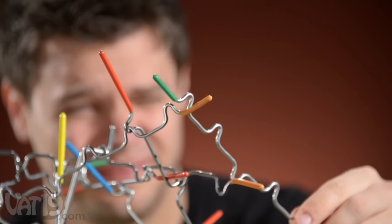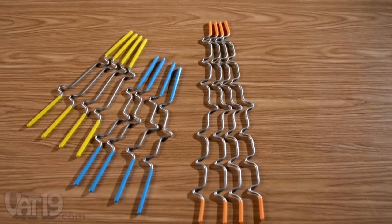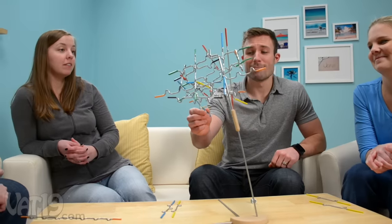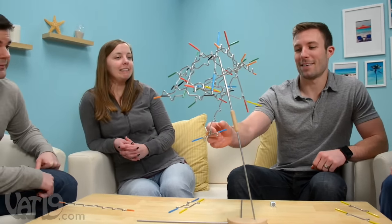Or throw out all of the rules and play a freeform solo challenge. So what's it like to play Suspend? Yeah, it's like that. The game includes 24 game rods in various lengths, a wooden and metal frame, and a colored die. Suspend is fun for one to four players ages eight and up. Buy it now at Vat19.com.